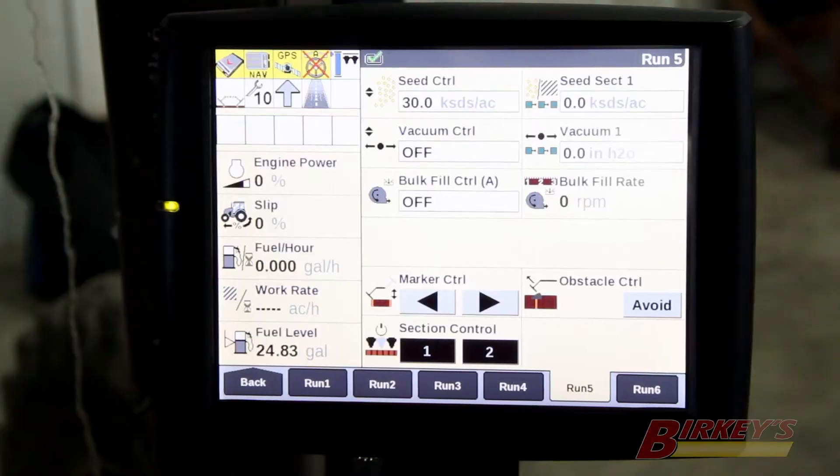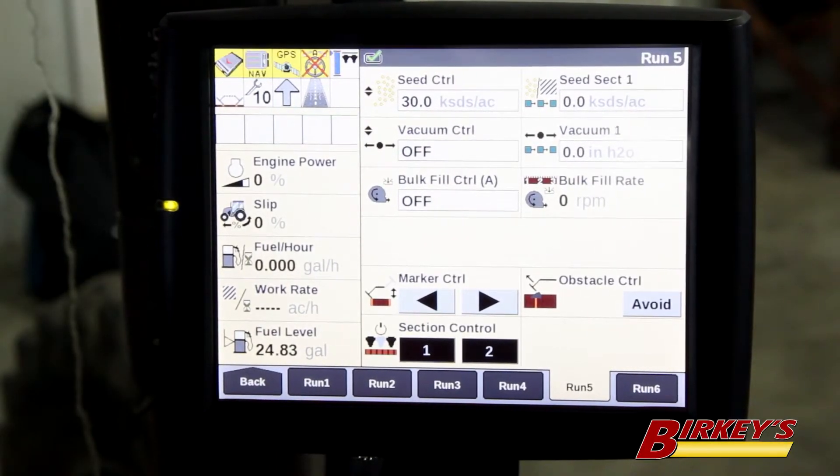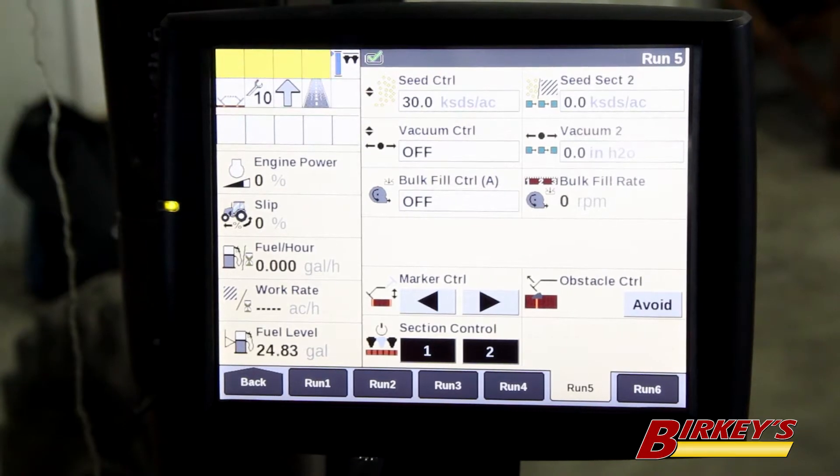Hello, my name is Nathan Wilhelm. I'm a cash crop product specialist for Case IH. In this video, I will explain and demonstrate the programming of remote valves for Magnum and Steiger tractors. We'd like to show you a few settings that we can do on the remote valves to help optimize performance of the hydraulics when running a planter.